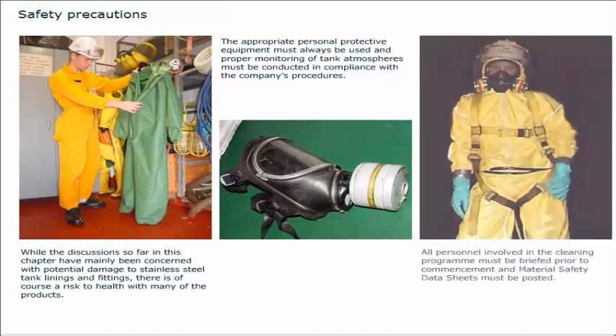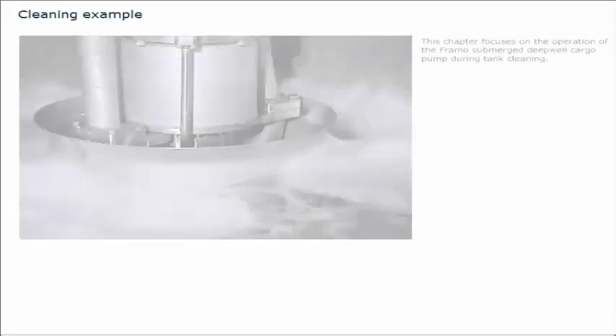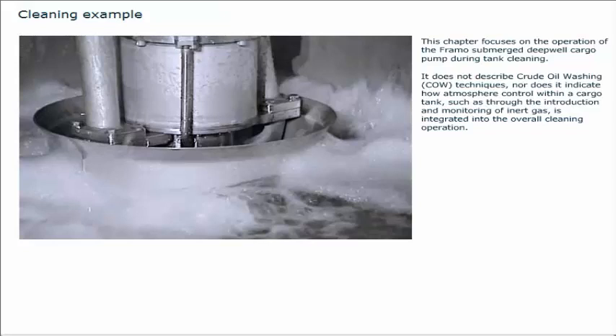All personnel involved in the cleaning programme must be briefed prior to commencement, and material safety data sheets must be posted. This chapter focuses on the operation of the FRAMO submerged deepwell cargo pump during tank cleaning. It does not describe crude oil washing techniques, nor does it indicate how atmosphere control within a cargo tank, such as through the introduction and monitoring of inert gas, is integrated into the overall cleaning operation.